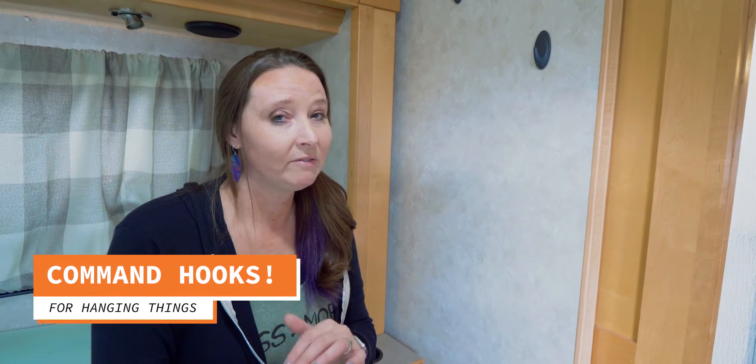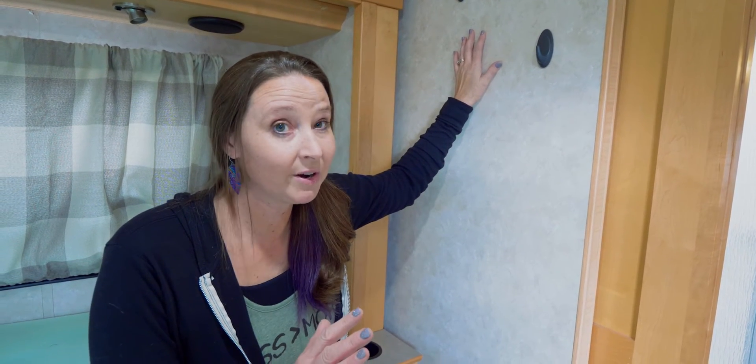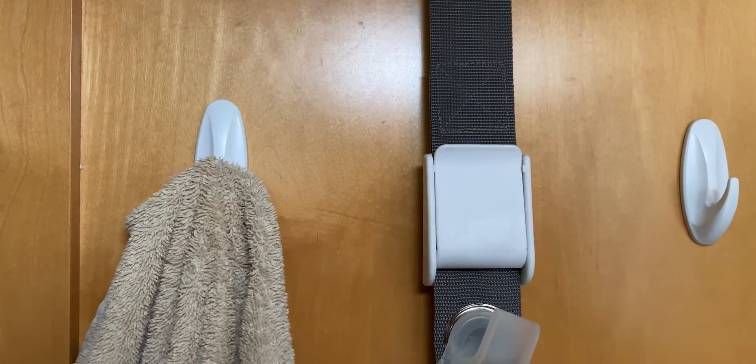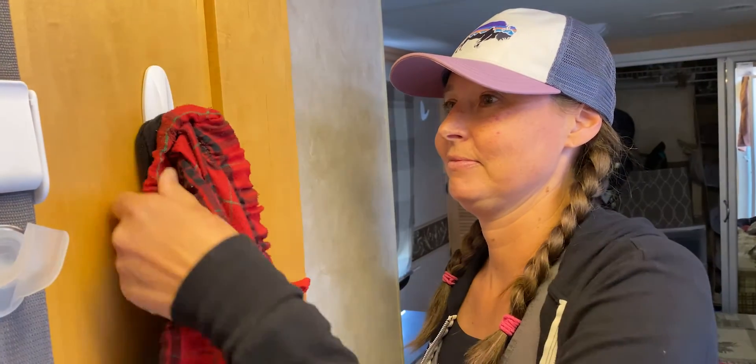The next mod we have done — and I swear this is an RVers' inside secret — is command hooks. You can never have too many command hooks. As you can see on this wall, I have command hooks, and if you do a tour of our RV, you're going to see command hooks on nearly every door and every wall. We use command hooks for hanging up towels after a shower to dry, hanging up a ball cap, hanging up your jacket at the end of the day. I also hang my pajamas so that they're easily accessible to change into at night. You can never have too many command hooks in your RV because they come in useful for so many different things.